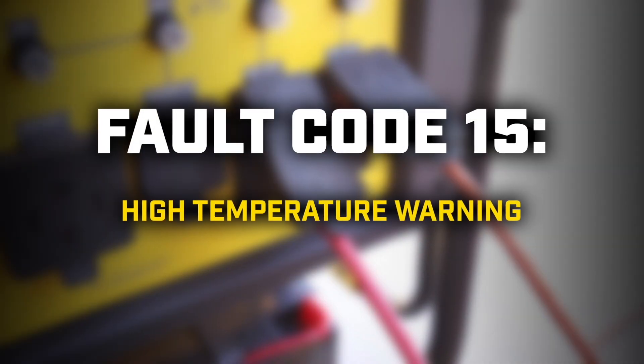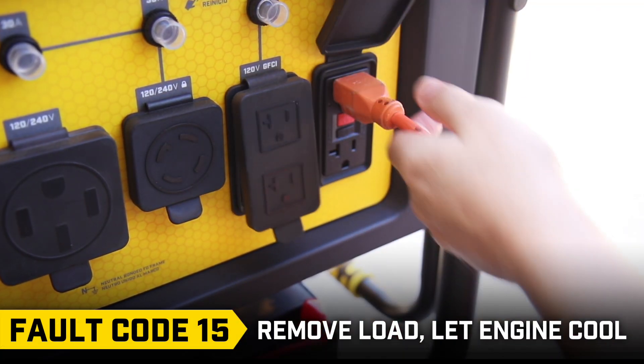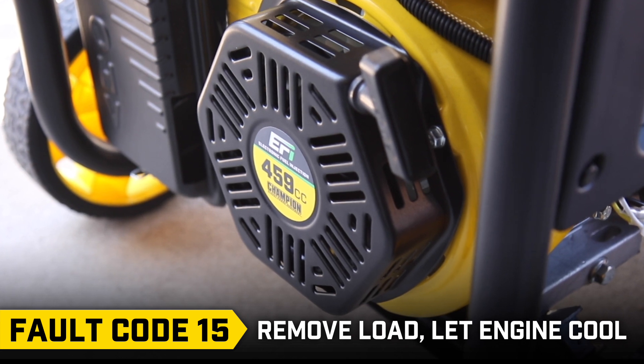Fault code 15: Remove the load from the generator and let it cool down before restarting the unit and adding a load to it.